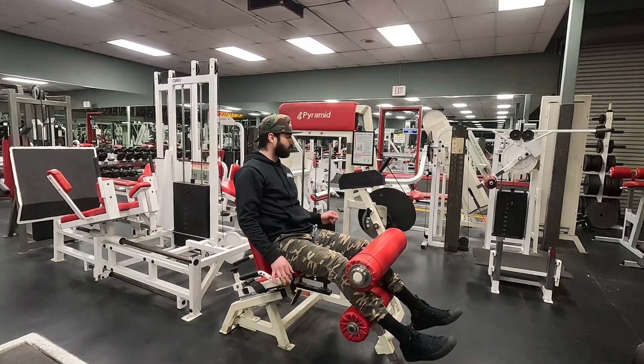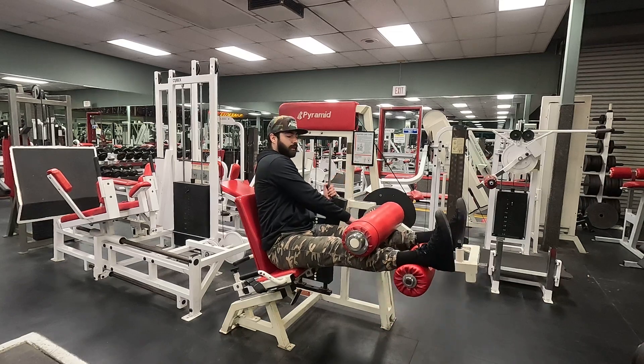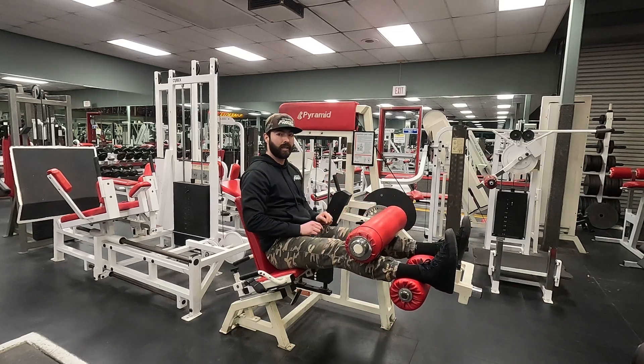Sit on top and choose your weight. Then pull the lever — the goal here is to make sure your knees are on top of that upholstery.